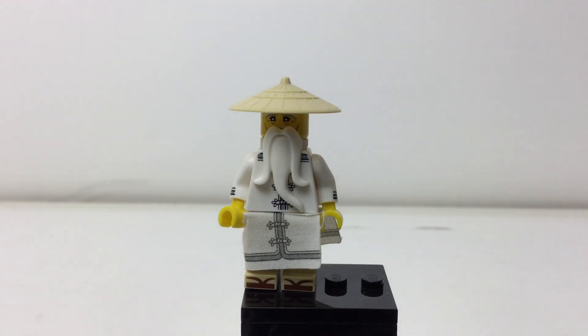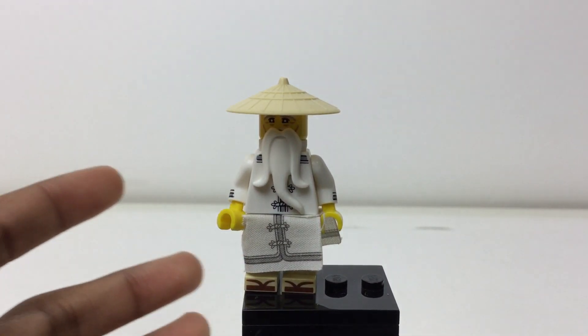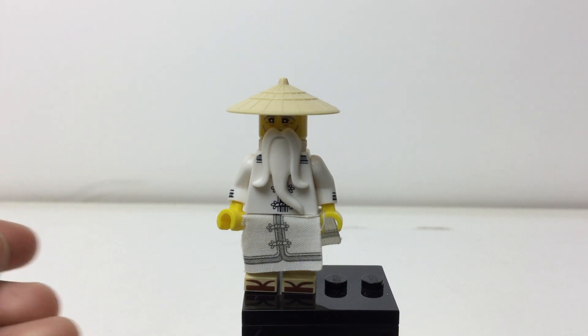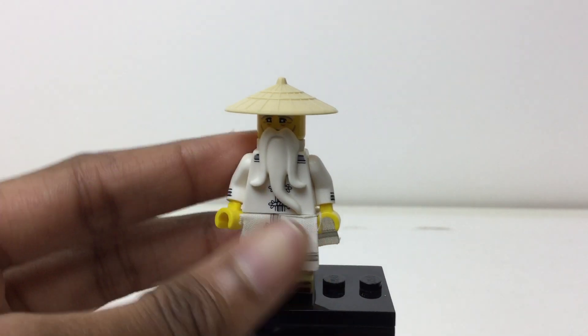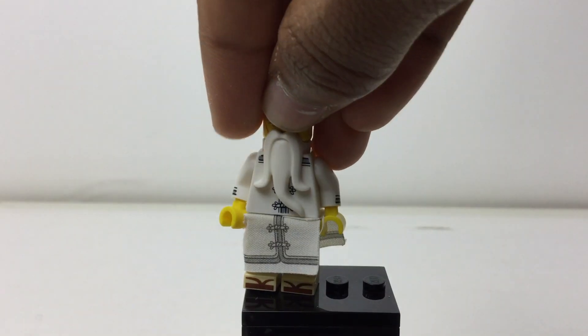These are packed in blind bags. This is such a common design — I don't know if it made for a good figure. I think it was a good inclusion in the minifigure series, but he's actually not too common. He does come in rather expensive sets, but he does come in some medium-priced sets. I'm just not sure — I wish there was more exclusivity to him.